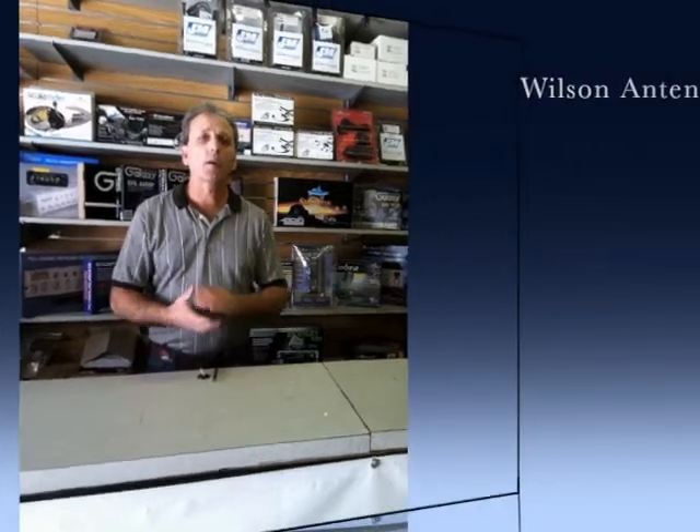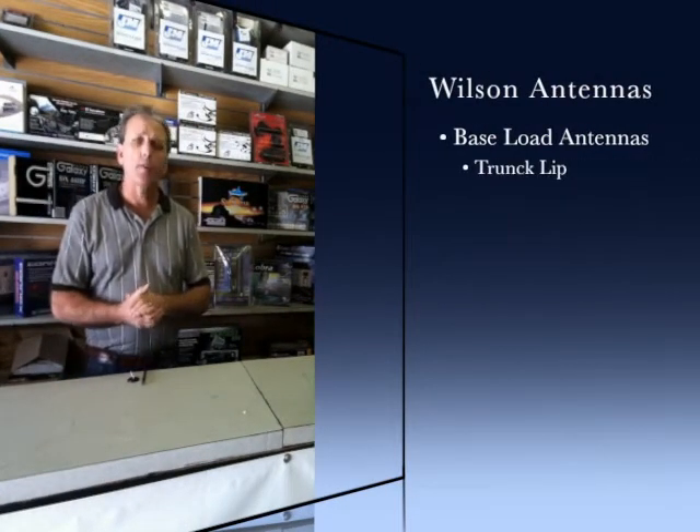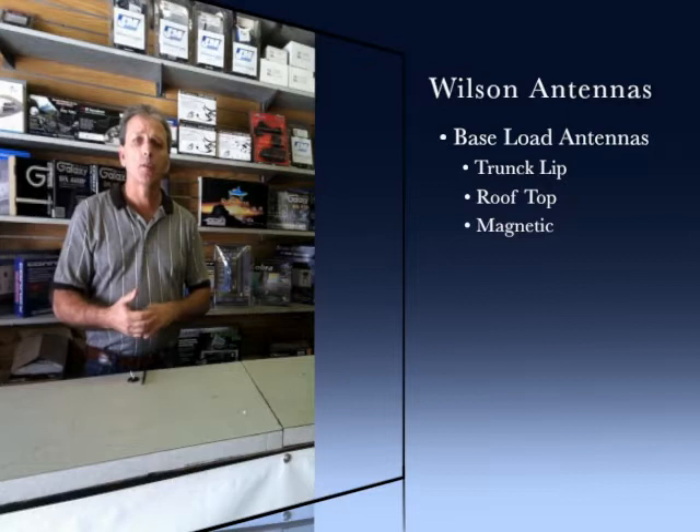Hello, I'm Clay Thompson, Lead Tech of Hitek Mobile Communications. Let's talk a bit about antenna systems. There are basically a few different types of antennas, and not one antenna is best for all applications. You've got a base load, center load, and a top load.